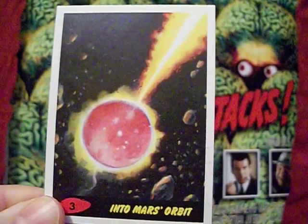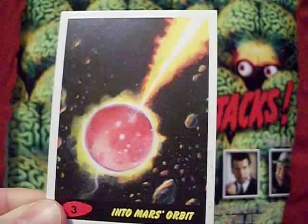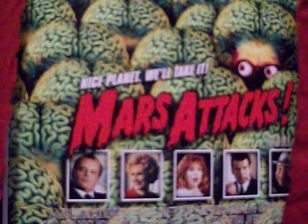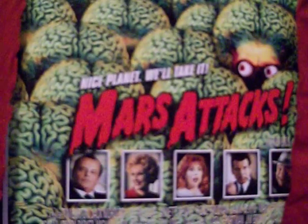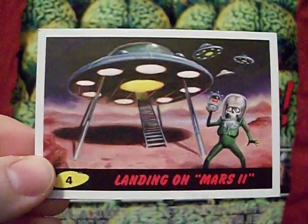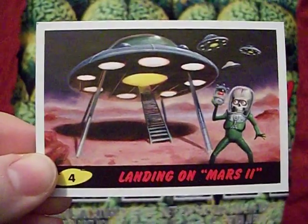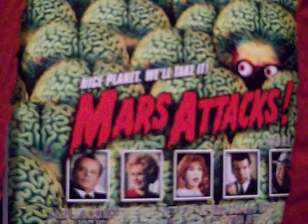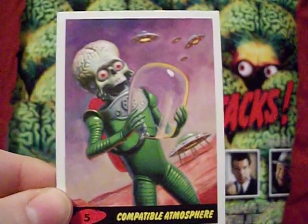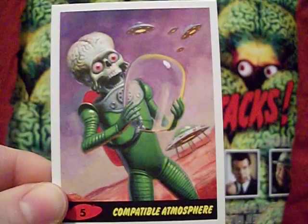One problem I have with Mars Attacks The Revenge is that some of these cards are kind of boring — no robots, no insects, no Martians. The idea is that without Mars, the solar system is slightly out of whack, so scientists use a tractor beam to pull a new Mars into orbit — hence card three, 'Into Mars's Orbit.' Unfortunately, what humanity doesn't know is that not all the Martians were killed. A bunch of them are scattered throughout the solar system on refugee planetoids, and now it's time to repopulate, move to the new Mars, and plot their eventual revenge.